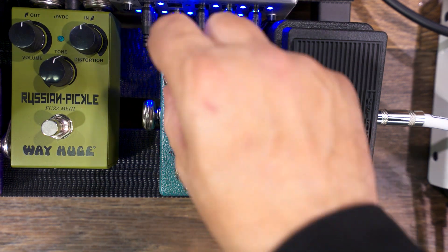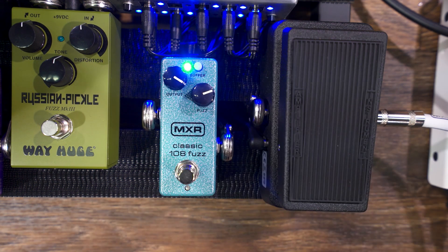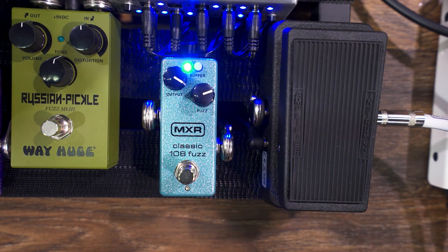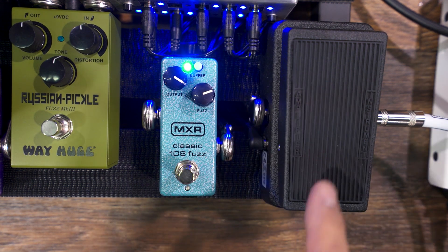This one is loaded with the BC108 silicon transistor, like in the Jimi Hendrix one. And what we've done is add an input buffer, so it plays nice with the Crybaby.